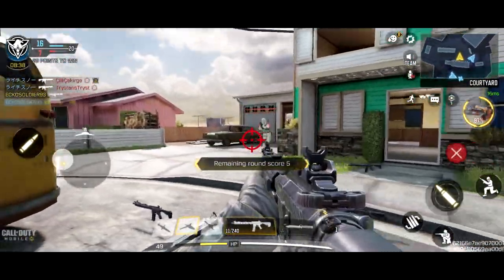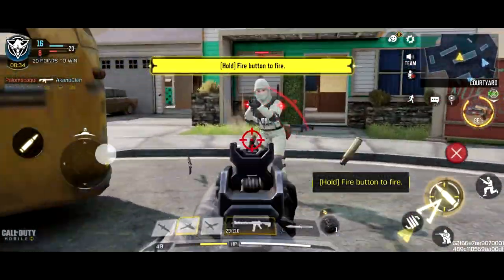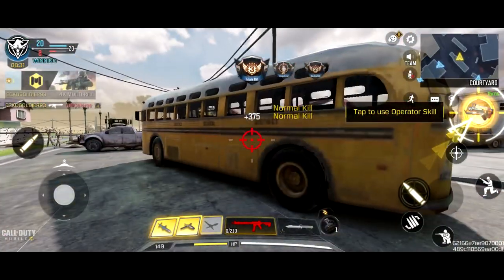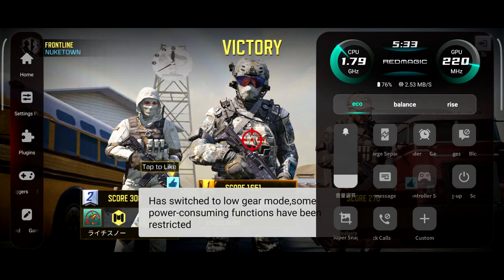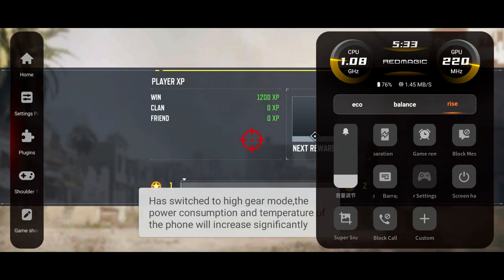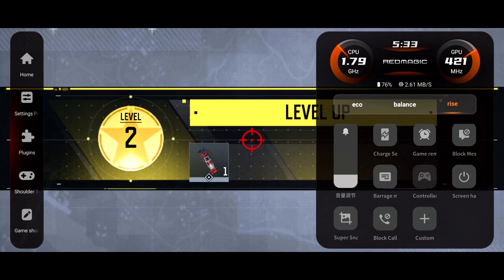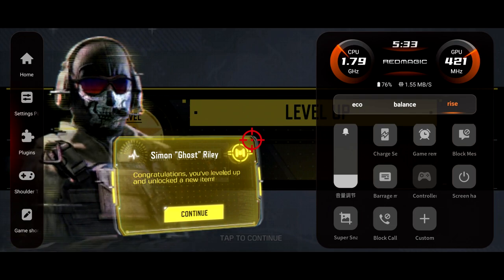Huge fan of these shoulder triggers once again with this phone. We won the game. There are also a couple of different performance modes — you have eco mode, balance which is on by default, and the rise mode which reaches the higher gear. It says the power consumption and temperature of the phone will increase, so if you're playing at the highest quality your phone might get a little bit hot — but that fan is definitely going to help you.